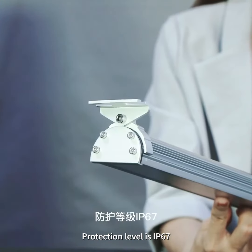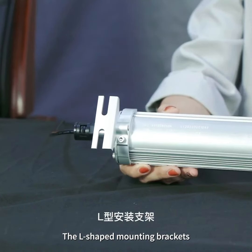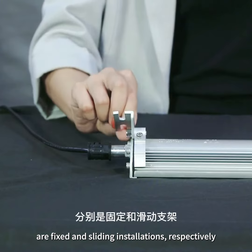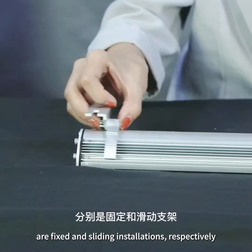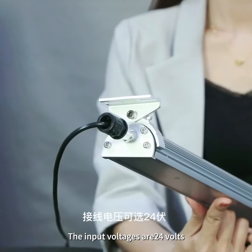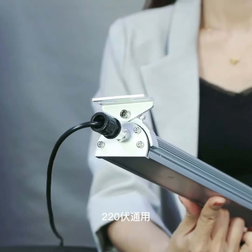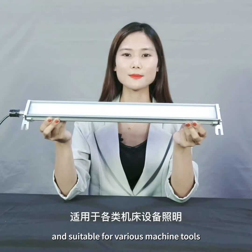Protection level is IP67. The L-shaped mounting brackets support fixed and sliding installations, suitable for various installation sizes. The input voltage is 24V or 220V, suitable for various machine tools.